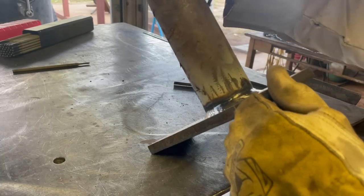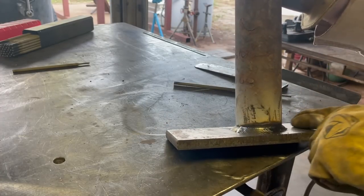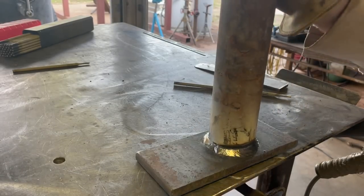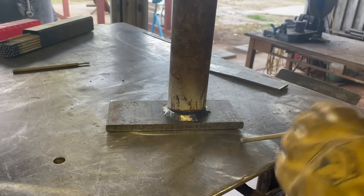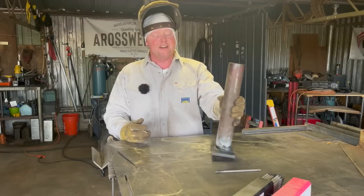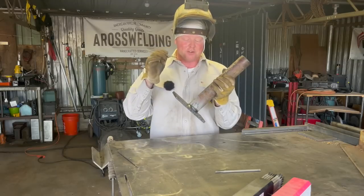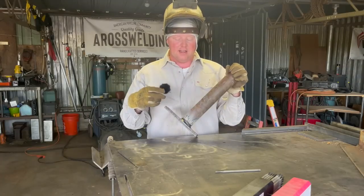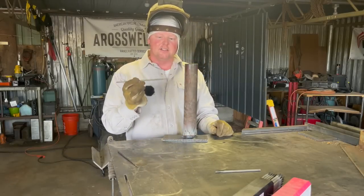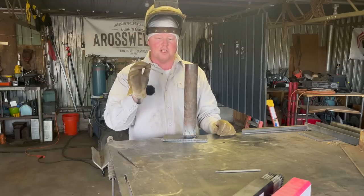I can't say cleaning it made a huge difference — the results here look pretty much the same as over here where we didn't clean it. I believe 5/32 was all I could find online, which is why I got 5/32 versus 3/32. My biggest takeaway from welding this is to use a smaller diameter rod with 6013 for this type of fillet weld. If the material were much thinner than quarter inch, I'd definitely want to drop down to 1/8 or 3/32.